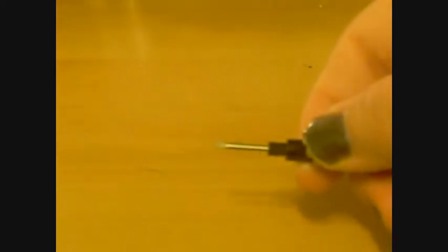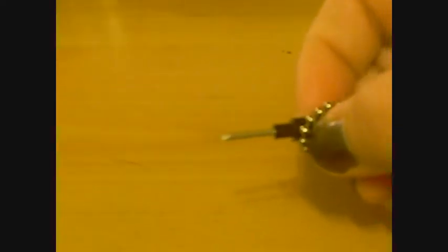Use something like — right here — like this. It's a screwdriver for glasses, or the smallest flathead you can find. I hope it helps.